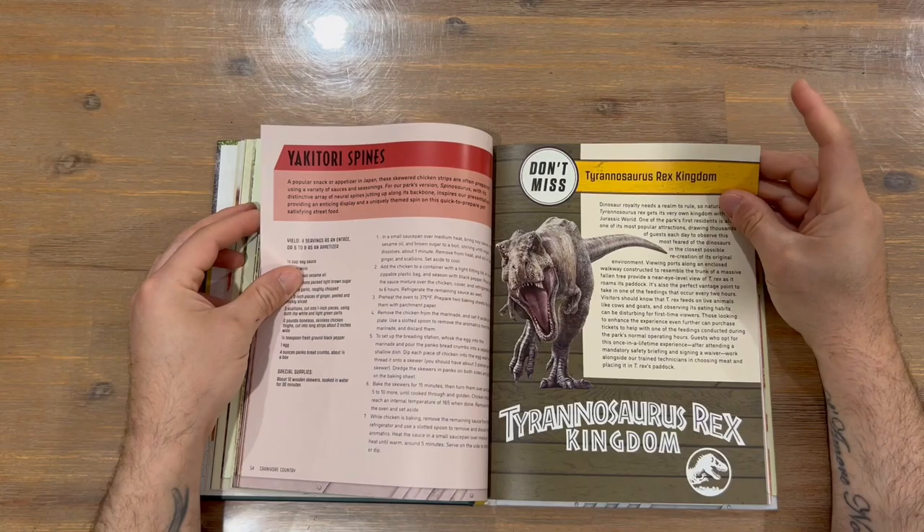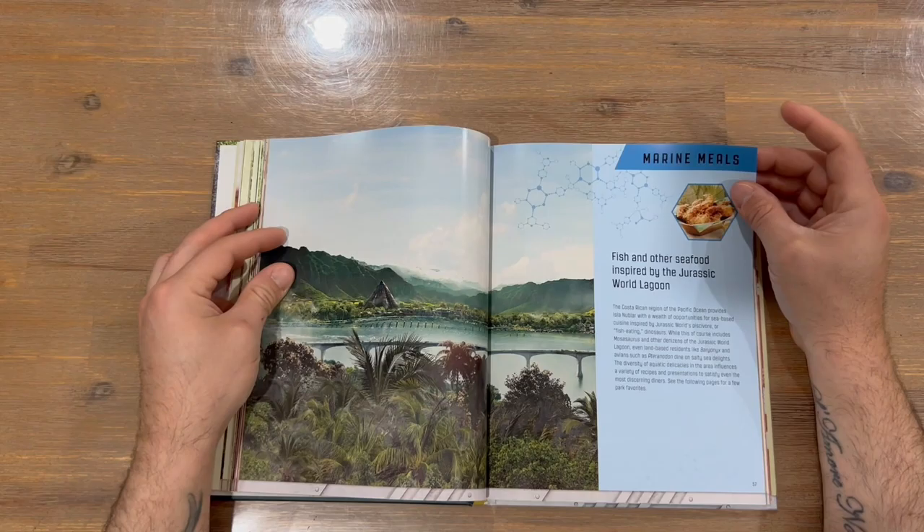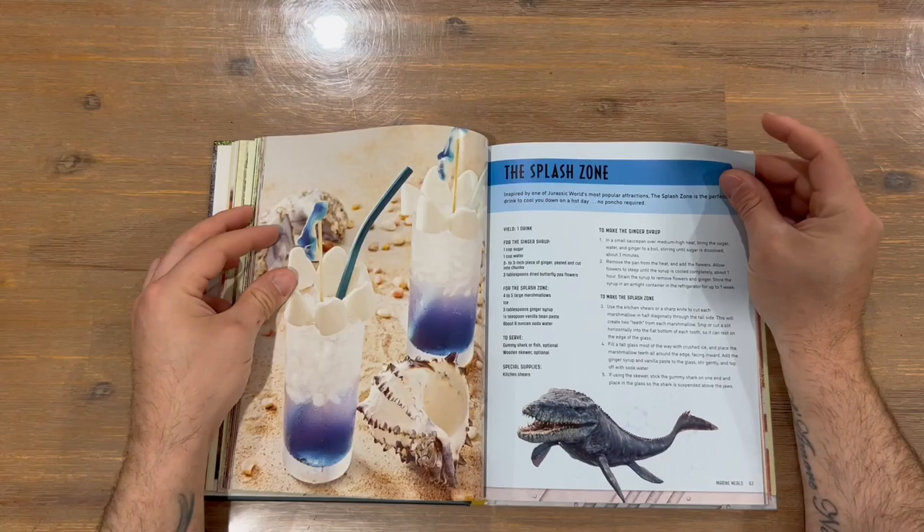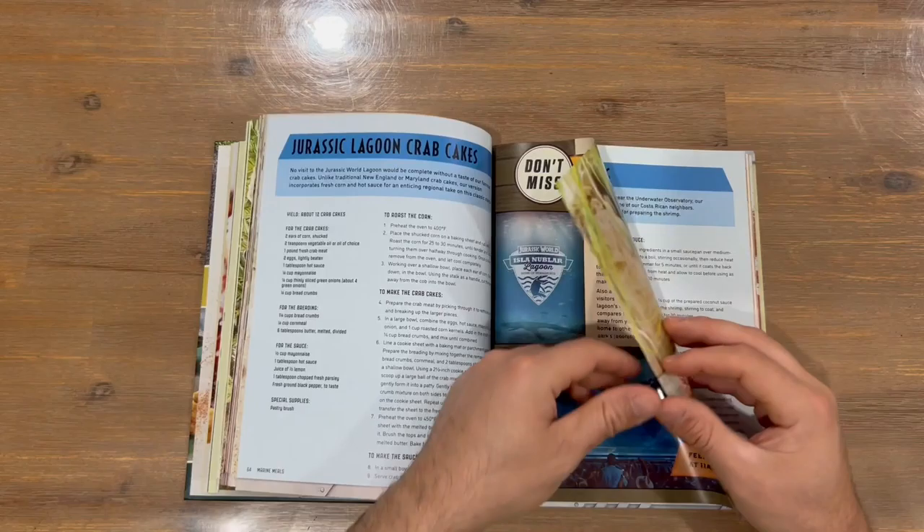Next part of the cookbook: we've got Marine Meals, so these are going to be all seafood-related and we're going to see some water dinosaurs. We've got our first one there, captured from the film.